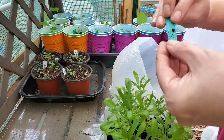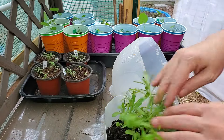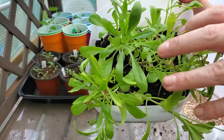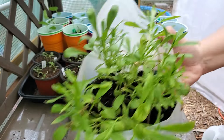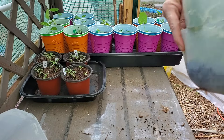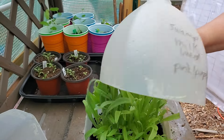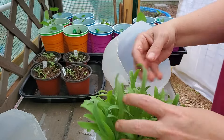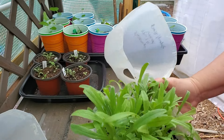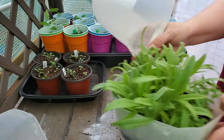This one is candytuft 'Fairy Dwarf.' As you can see some of these really get growing and get tall, but again doing great. This next one is swamp milkweed, a pink-purple color — I'm growing this to feed the pollinators, especially the butterflies, so really happy with that.